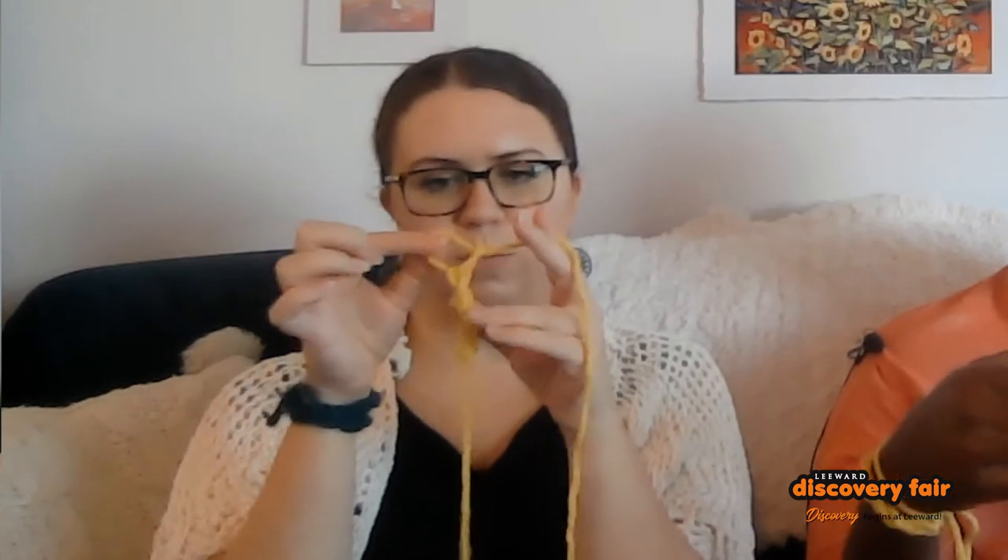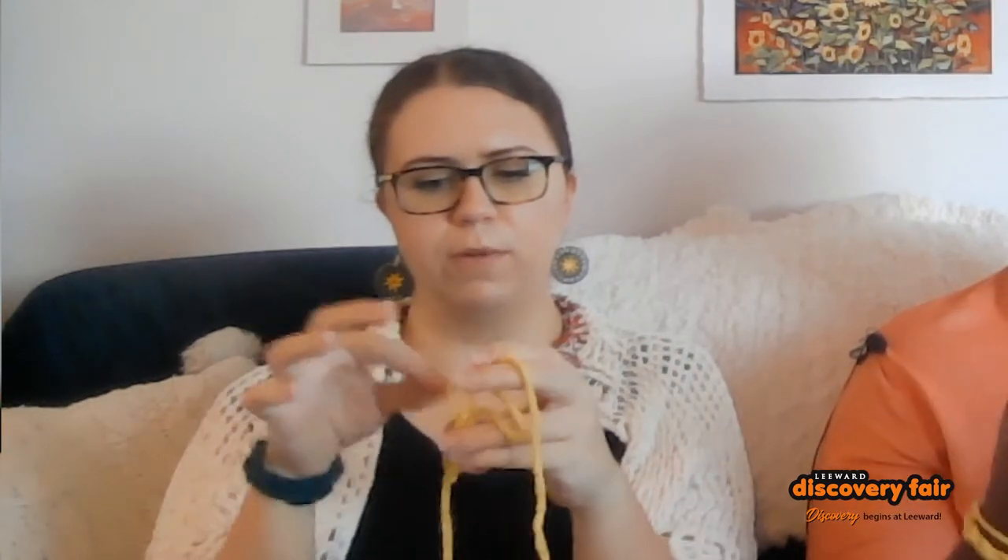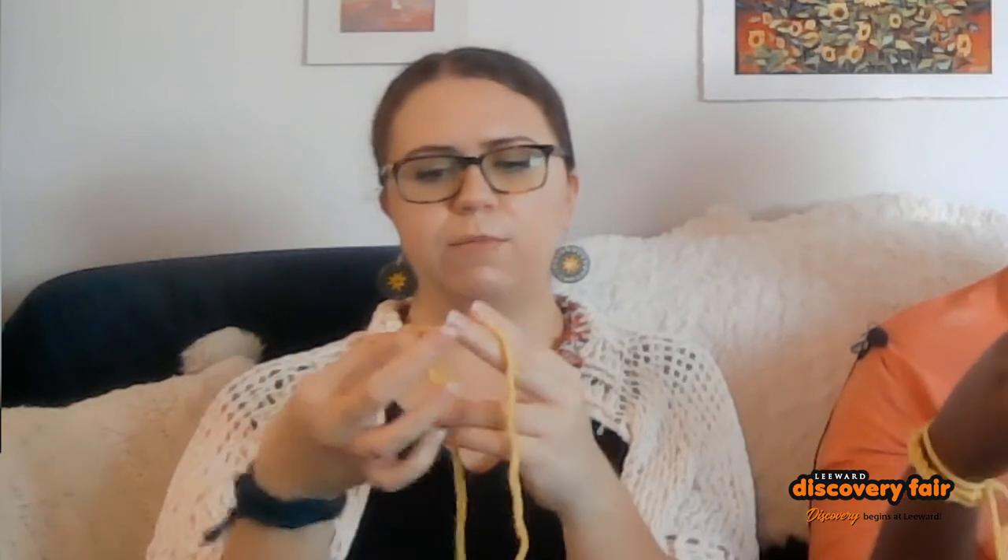We're going to lift that loop up, put our thumb back in, grab the yarn, and pull up. And grab the yarn and pull up, and stick our thumb back through. We're going to grab the yarn and pull up. I just made a mistake because I made my last loop way too big, so I'm actually going to pull the current yarn loop out and just tighten that loop up a little bit — so it's very easy to fix a mistake if we make one. All right, so we're going to keep doing that: stick our thumb through, grab the yarn, and pull up until our bracelet is as long as we want to make it.